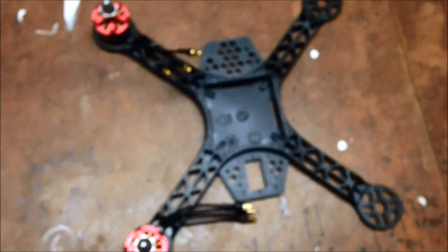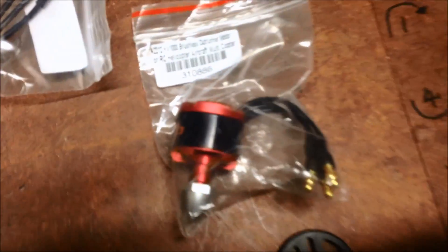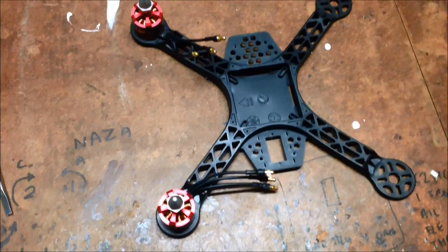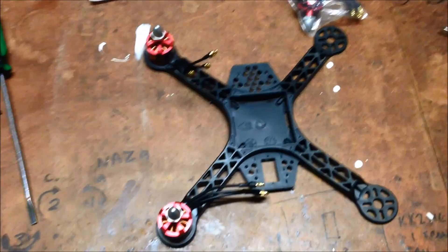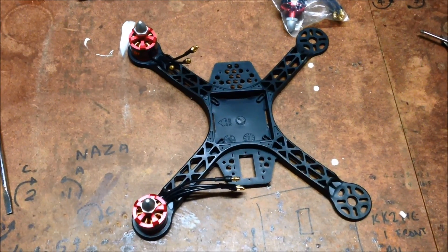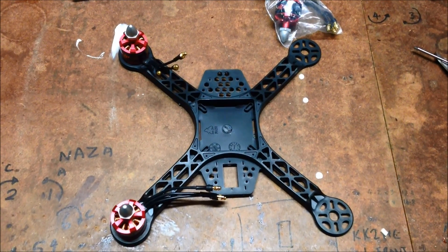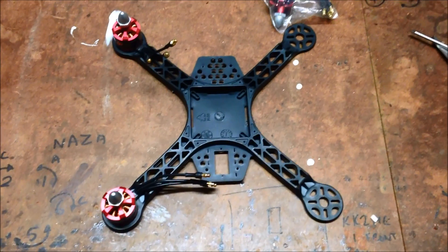There's the frame, there's the motors — dodgy Chinese ones, but still — and they do indeed fit, actually quite well. So now there's a project in the making right there. I'm not quite sure where I'm going to fit the ESCs, but I reckon it's worth a crack. Thanks for watching.